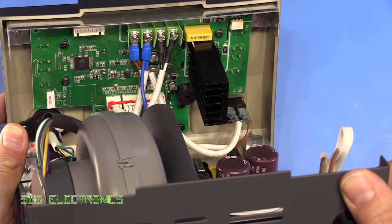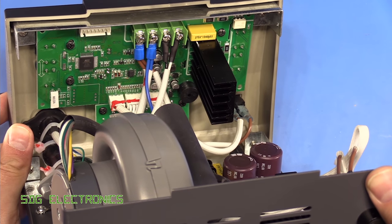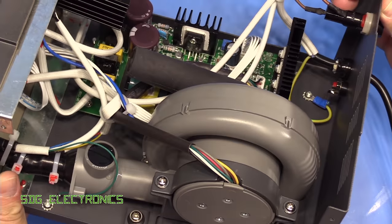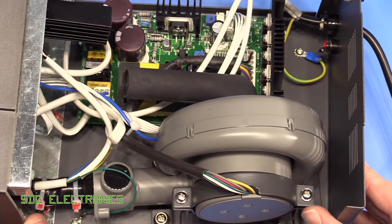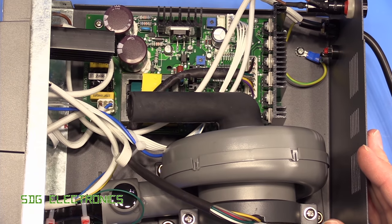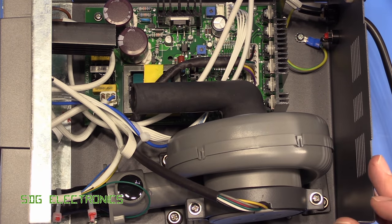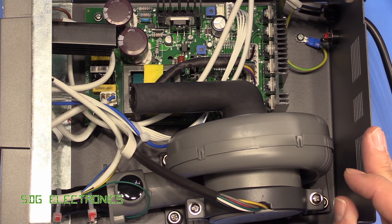We've got the front panel PCB, which looks a little bit like the one from the BST but it's not quite the same. Not too bad in construction, but definitely cheaper — certainly nowhere near the industrial quality of the Metcal station, though not offensive or that bad in any way.